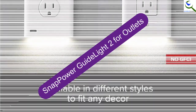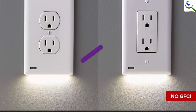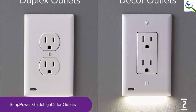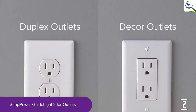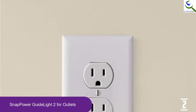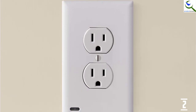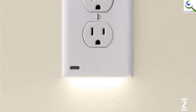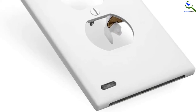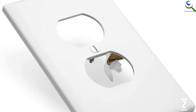At number 2, we have the Snap Power Guide Light 2 for Outlets. When buying guide lights for outlets, you should consider energy consumption and the amount of light the outlets put out. The Snap Power Outlets meet both of these factors, and that's why they are the real deal. They come in a pack of 8, so you will be able to install them in almost every corner that needs light. They are energy efficient, and the manufacturer provides a satisfaction guarantee on every purchase.